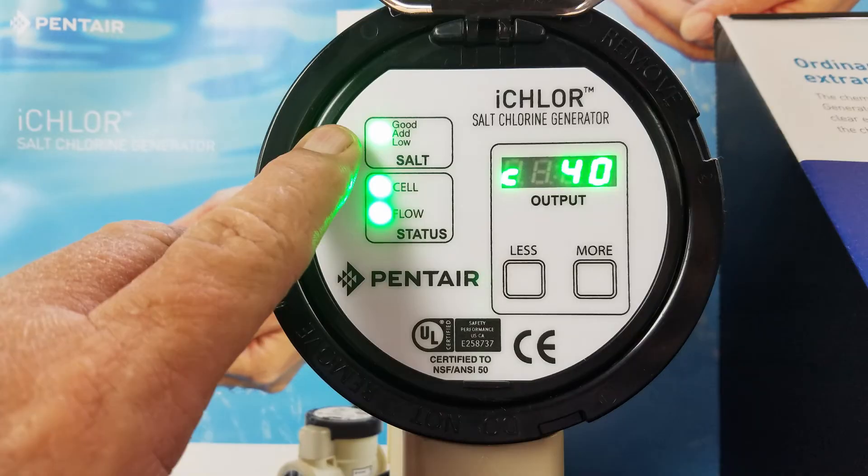These are the salt level lights. Green flashing means it's 4,500 ppm or less. Green solid means 3,000 to 4,500 ppm, which is where you really want to be. Low is red solid, 2,600 to 3,000 ppm. Red flashing is 2,000 to 2,600 ppm. 'Not enough salt' will show up if it's 2,000 ppm or less.